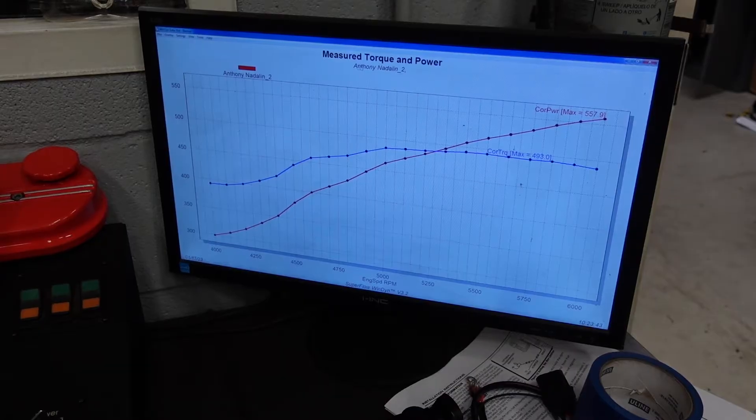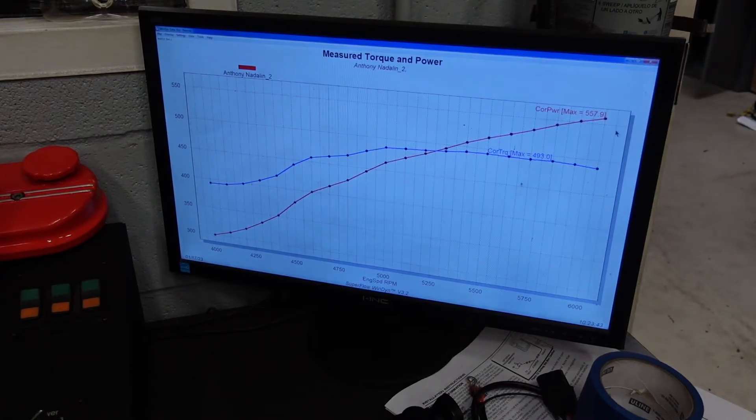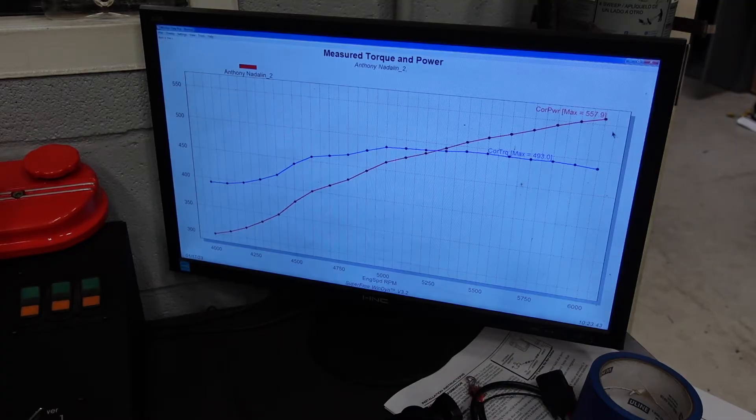Our first pull to 6,000 RPM looks really promising for this thing to really make some good power up top. So I'm going to go ahead and drain the oil out of it, and we're going to change to a VR1 10W30 and stretch its legs a little bit further and see what it does.